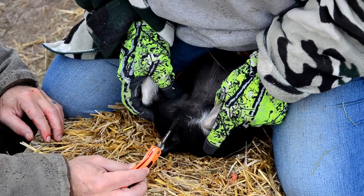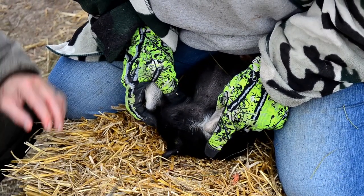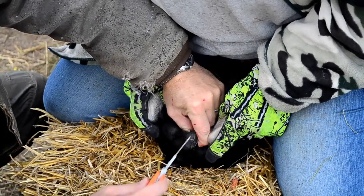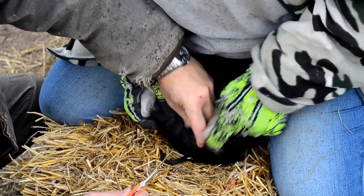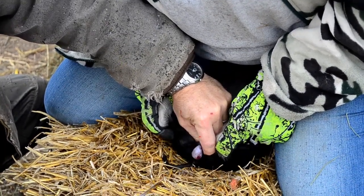I'm going to look at this center line right here. I want to cut one to this side and one to this side — we don't want to cut on that center line. So I'm going to pinch the testicle, bring it to the surface, and cut.